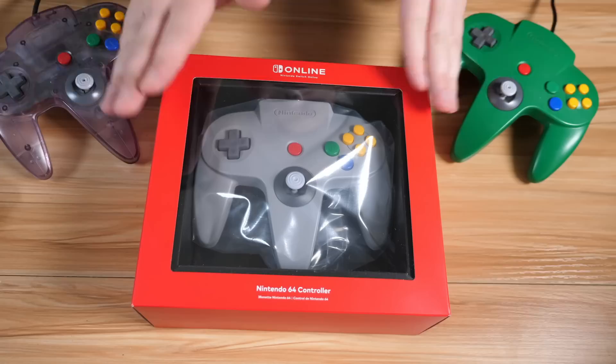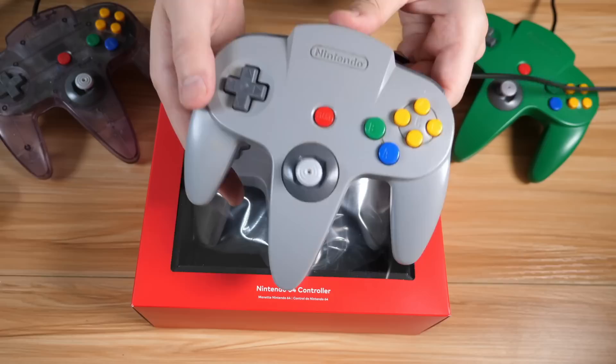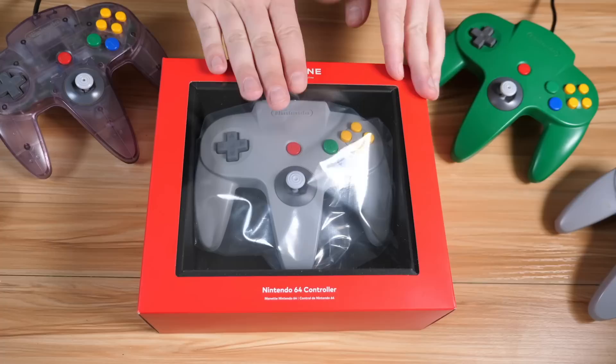So we're going to go ahead and open up the box, test out the controller, and see how it compares to the classic controllers, as you can see here from the original Nintendo 64 hardware. These are the original 25-year-old controllers, and it should be a lot of fun to see exactly what's going on with this controller and see how it all works.